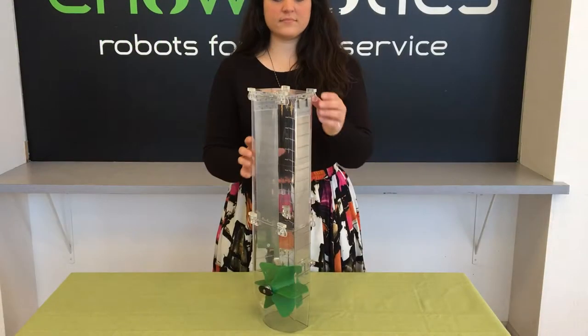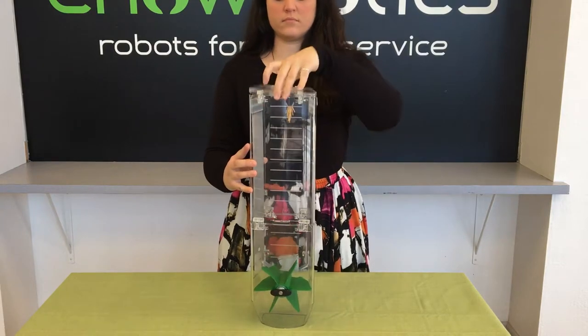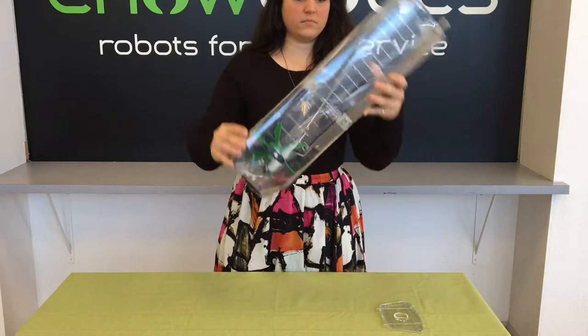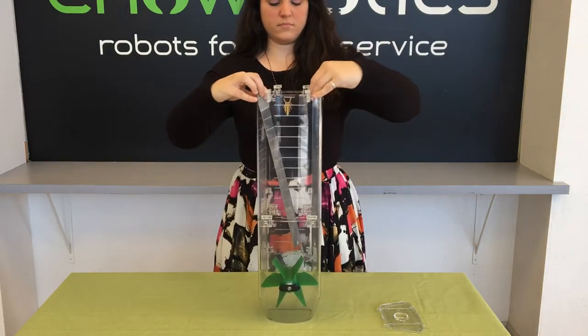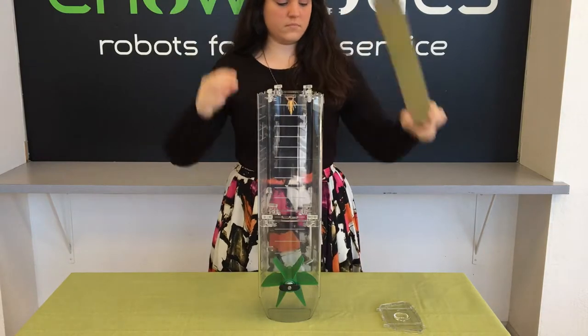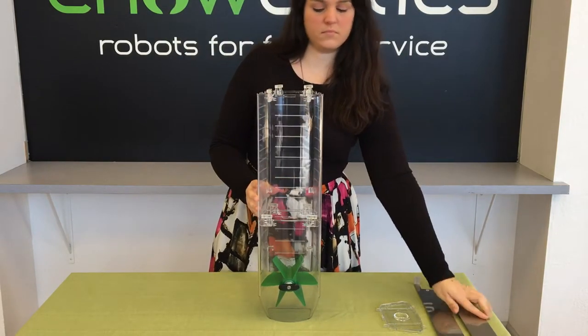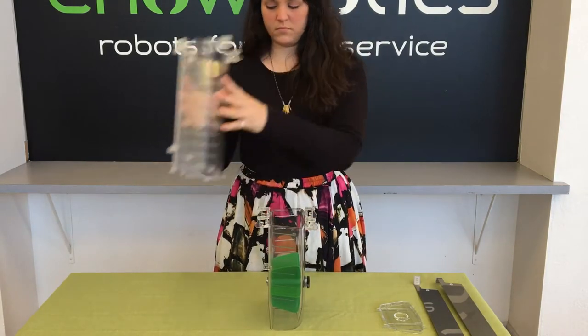Now let's take a canister apart. Undo the latches and set the lid aside. You can then empty any remaining contents, but be careful the shufflers don't come out — remove the shufflers manually and set them aside. Undo the latches at the midpoint, take the top half off, and set that aside.